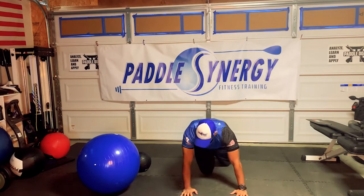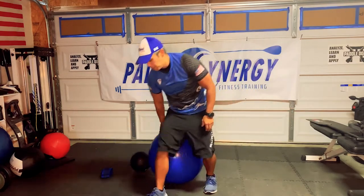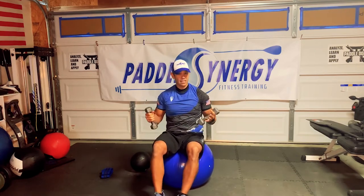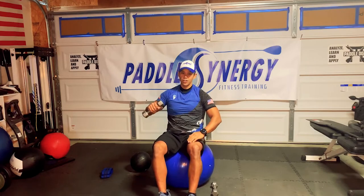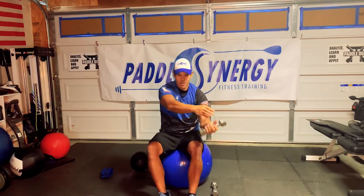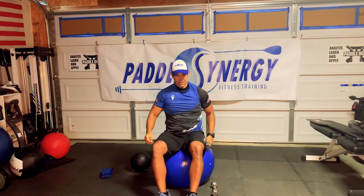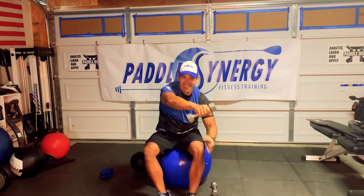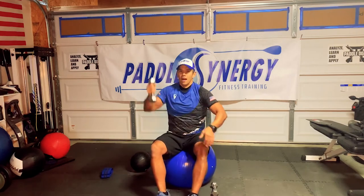We're going to give you 30 seconds to collect yourself. For the first exercise, get on the stability ball and grab your dumbbells. Sit like you would in an OC1 or dragon boat, however you want to sit. You're going to use just one dumbbell, and you're going to come up, drop the hand, pick up, come across. I'm transferring — picking up so I can bring that weight to the other hand. Really, when you come out forward, think about making the rainbow.